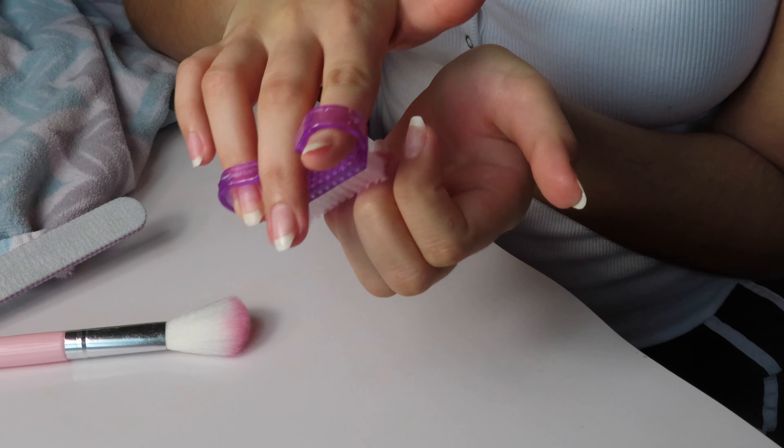Last thing before moving on to polishes: I go in with a scrubber and exfoliate my nail beds. We just did a lot of work on them — we have oils on them and debris from filing. So I wash my hands and really scrub my nails with this little nail scrubber I'm showing you here. This ensures a clean base. After this, make sure you dry your hands well and there is no soap, no oil, and no excess moisture on your nails. Make sure they are completely dry — this is a crucial step.